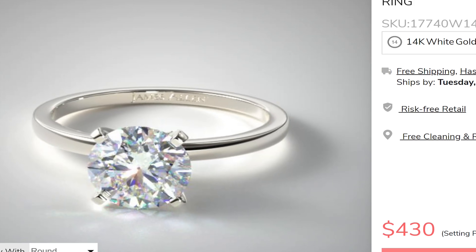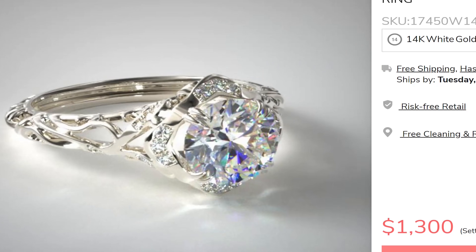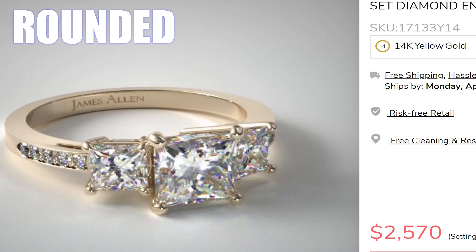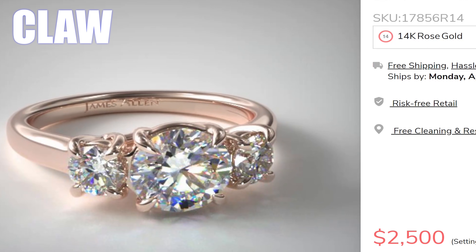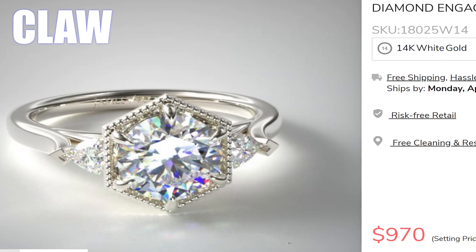The types of prong tips you might encounter are common round, square, triangle, pointed claw, double claw, flat tab, V prong, heart shaped, and shared prongs. Rounded and pointed claw prongs typically go well with everything and every type of setting, and they are the least distracting with the diamond. So go with them unless you want more attention called to the ring design. For example, square prongs will make a round diamond look more square, so you would only want to use them if it really goes with the design of the engagement ring.